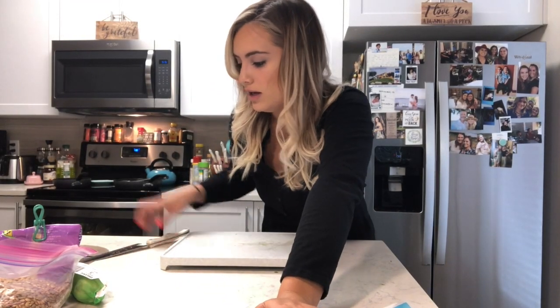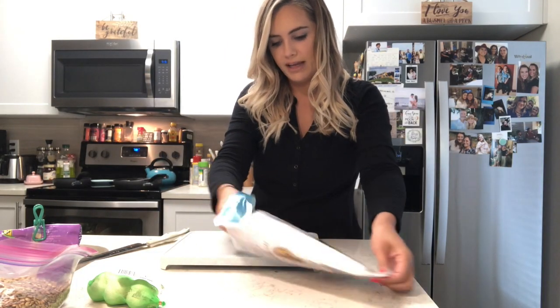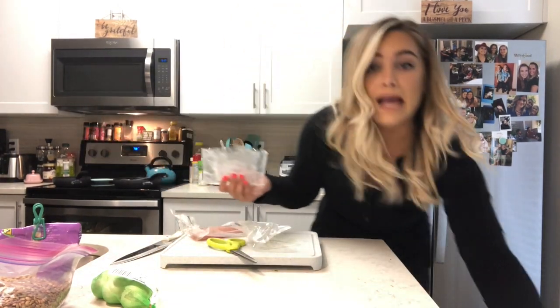The veggies are in the oven and those take about 25 minutes to bake and soften. Then at the end I just put it on broil really quick to make it a little crispy. Now for the mahi mahi — they come in little packages, so I'm going to cut these open and rinse them off.